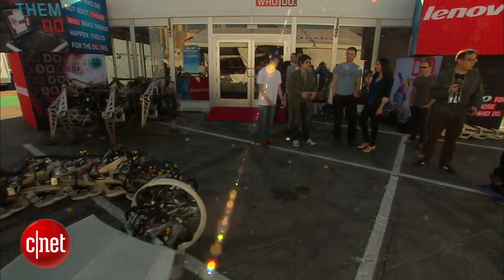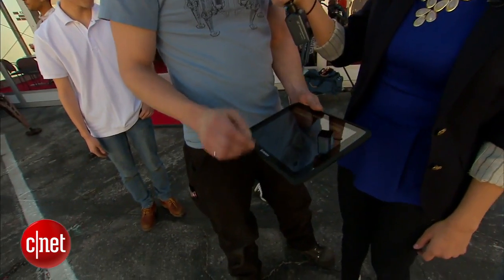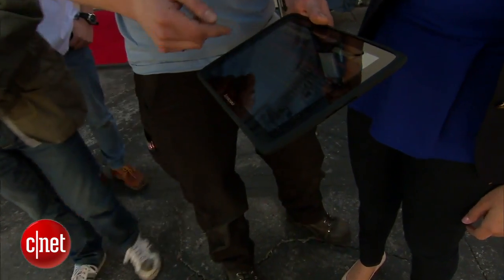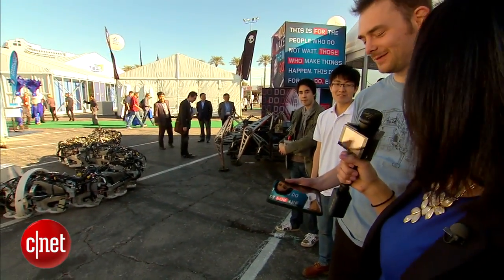I heard that you guys can actually monitor the diagnostics — I don't know if it's for the snake or for the spider — via your smartphone. Is that true? What we've got here is on a tablet, and we've got all the voltages, battery levels, motor speed, pressure, and all the sensor values, so we can see what's going on via Wi-Fi from the snake as it's running. We've got it working on phones and tablets — it's just a preliminary version of the app. Can I download it? Can I monitor it while I'm at home wondering how my snake is doing? You have to be close enough to get the Wi-Fi signal coming out of the snake's head — probably from your hotel room across the street, though.